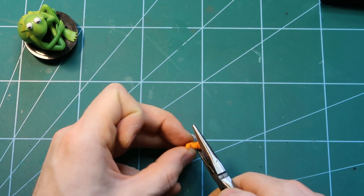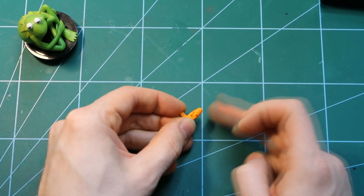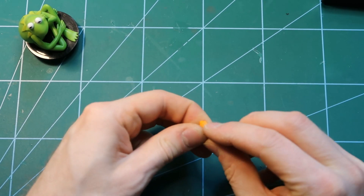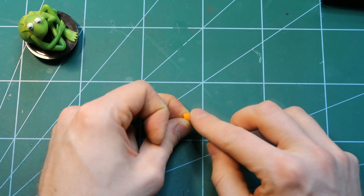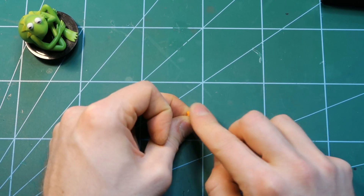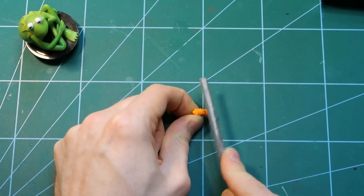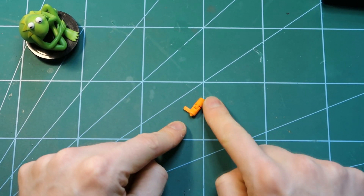I press it in and it's in. The top of the follower should be loose — it is loose. Just make sure the wire is not scratching and no leftover is sticking out. In my case I can feel something, so it's best to just file it down — and it's fine. The follower is ready.